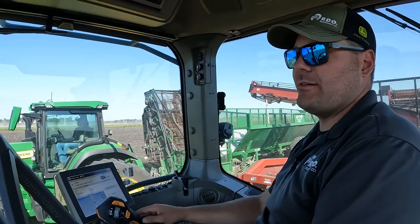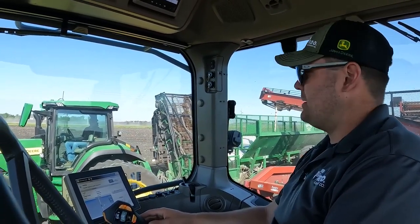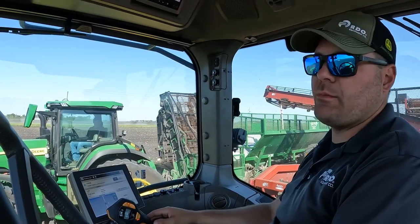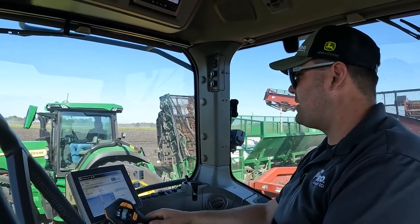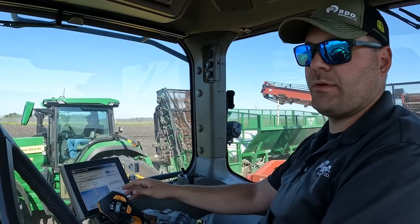With the labor force nowadays, it's getting harder and harder to find guys to operate the equipment. We can put just about anybody in there as long as he can drive the tractor. Once he gets close to the lifter, we take over control from here.